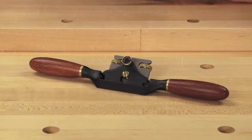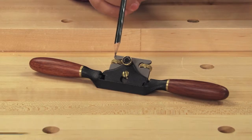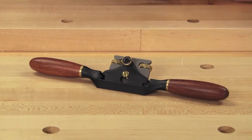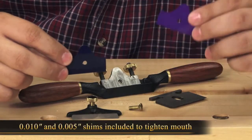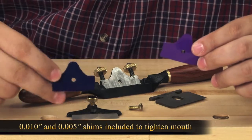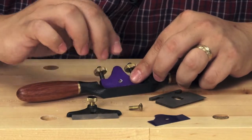All Veritas spokeshaves are easily and accurately adjusted with the adjustment thumbwheels. You can also intentionally set a skew to allow coarse cuts on one side of the blade and fine cuts on the other. The shaves come with a thick 10 thou and thin 5 thou shim if you want to tighten them up. Simply place the shim on the blade bed and then reassemble the shave.